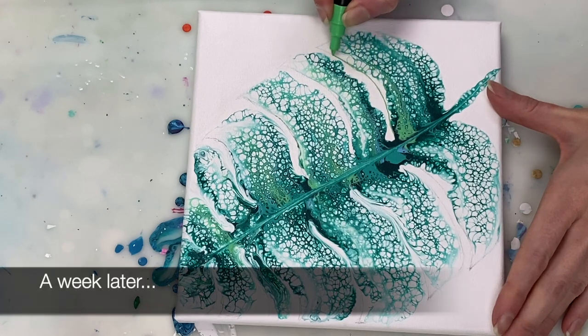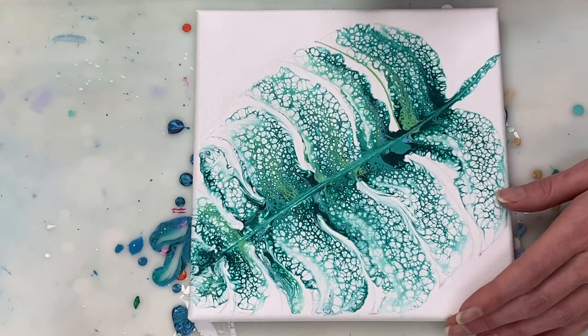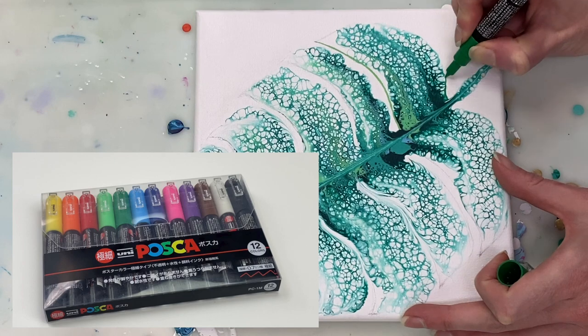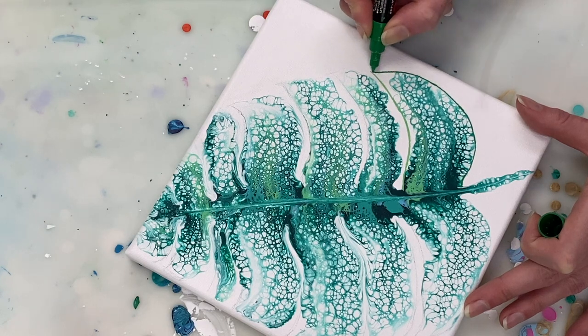I thought outlining each leaf just to give it a bit of definition might help finish it off. So I'm using my Posca pens to do that. I'm using light green on the top of each leaf and dark green on the bottom of each leaf.